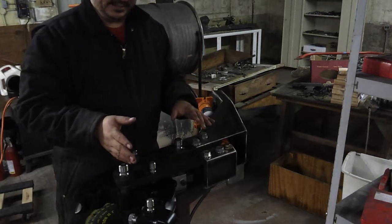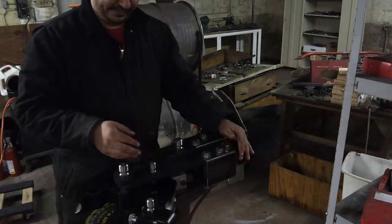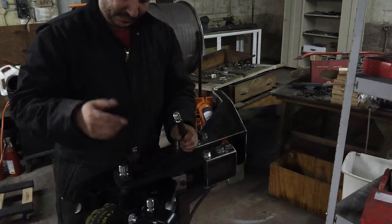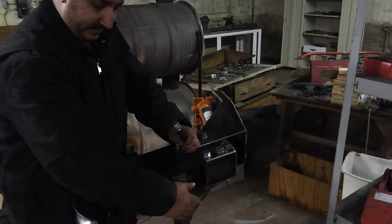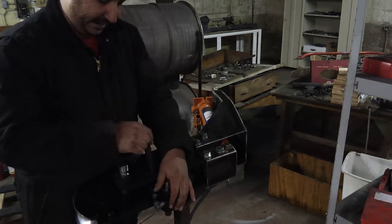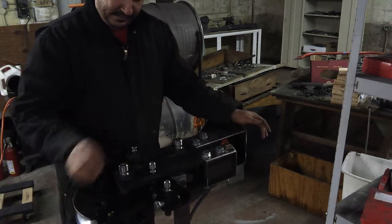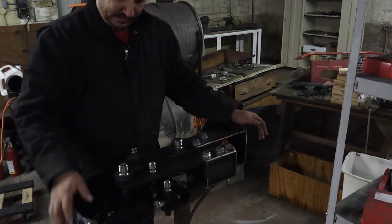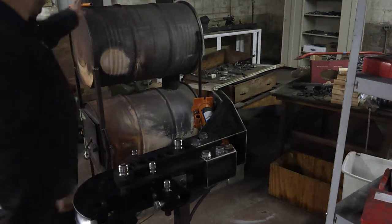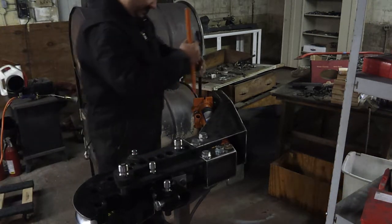When your bend is done, release the pressure off the arm, pull your pin out, lift up your anti-springback, and just twist this die back and it will release your tubing. You might have to bang it around a little bit depending on the tubing you're using. But that's it — it's done. So now you guys see how it works. You see the clearances, the clearance issues.